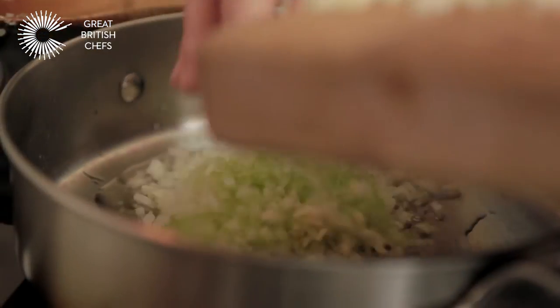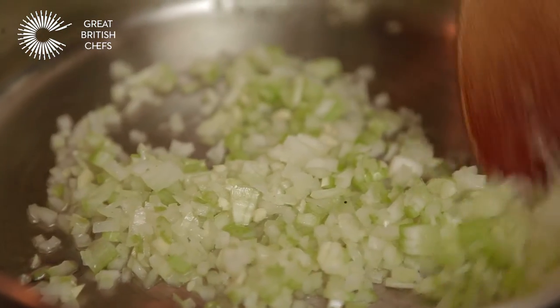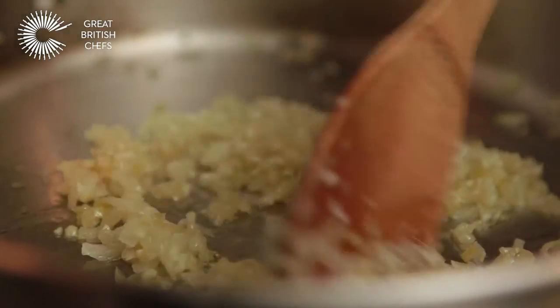We're going to cook this down really slowly. You're going to need to take about 20 minutes doing this because you want everything to just really caramelize and soften gently.